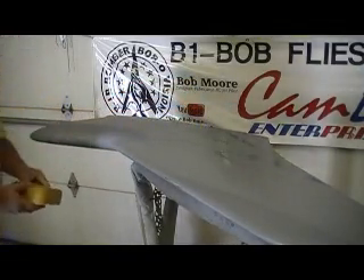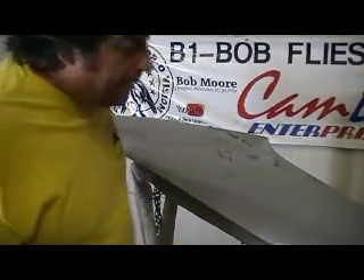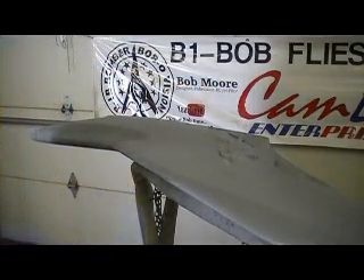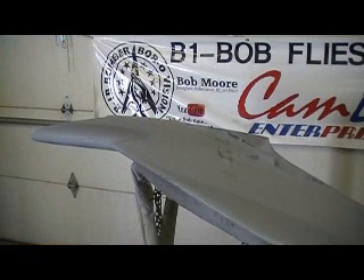Most all that sanded out except for a couple little bitty spots — I'll fix them, that'll be perfect. I can start putting my panel line tape on. I'll make some more videos and give you some more Bob TV today — get the panel lines on these wings. So stay tuned for some more Bob TV.